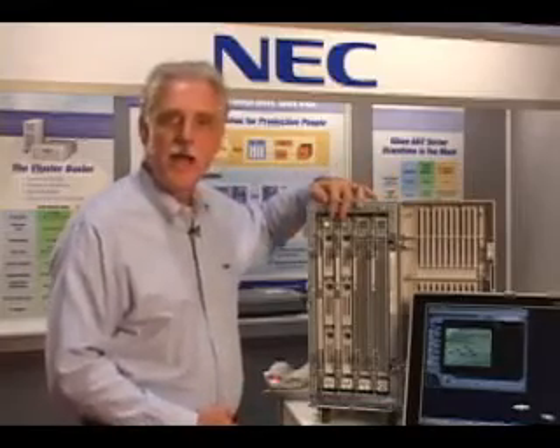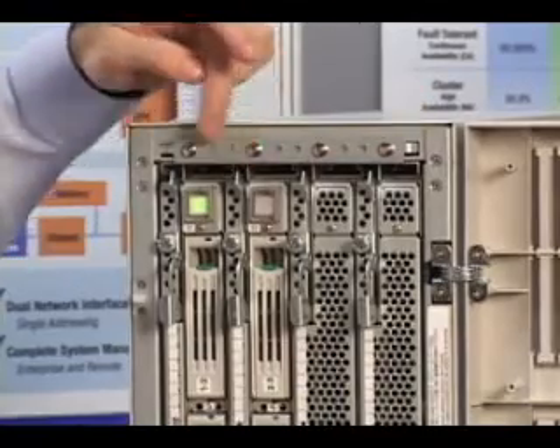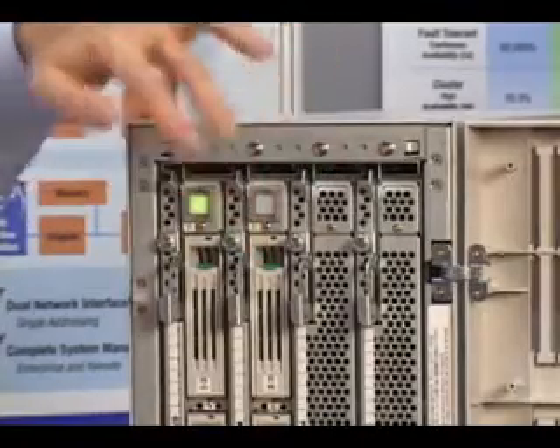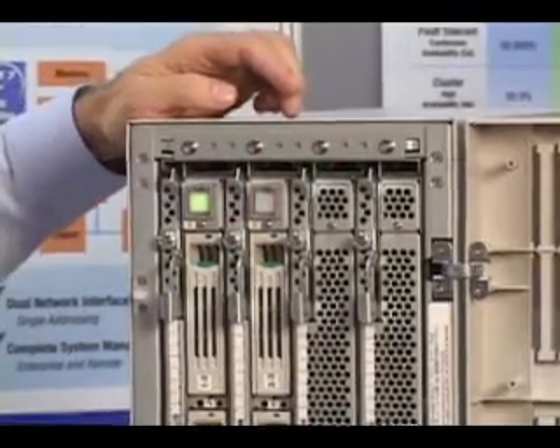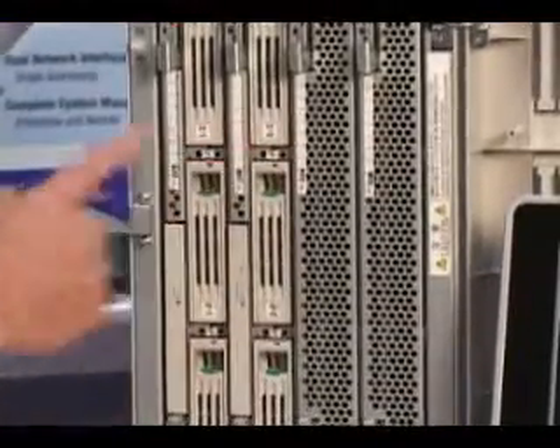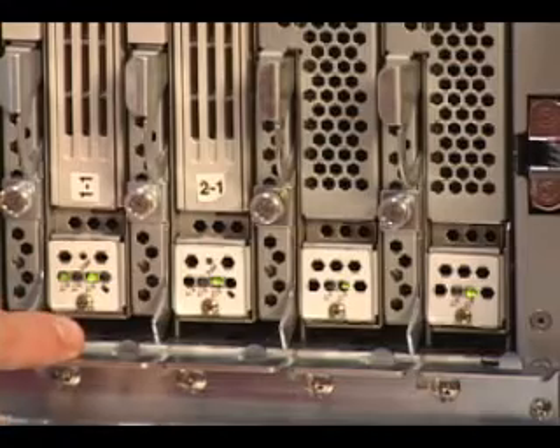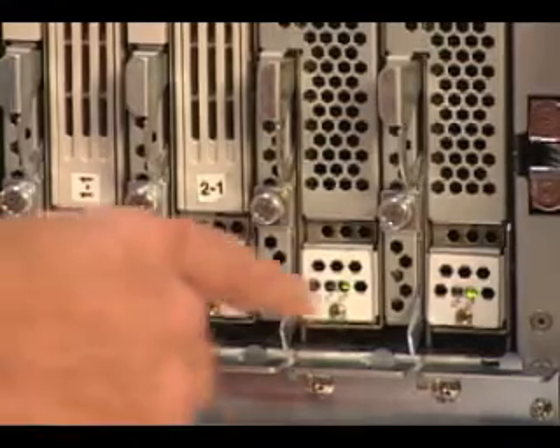The server also has two I/O blades. These two run in lockstep. Each I/O blade has three hard disk drives and a CD-ROM, so they run in lockstep and failover instantly. Each of the blades has a red, yellow, and green light at the bottom. If everything is working as it should, all the lights are green.